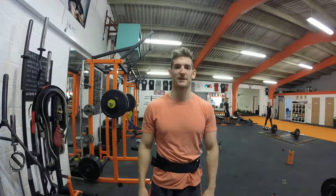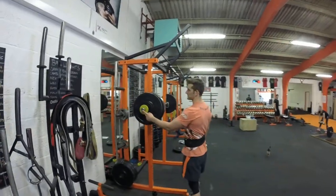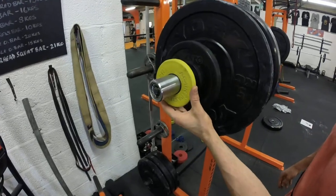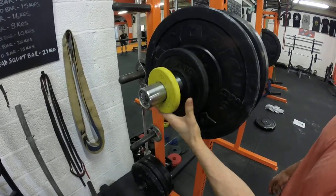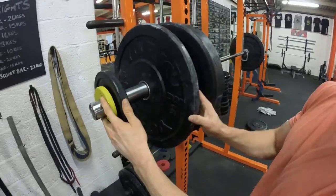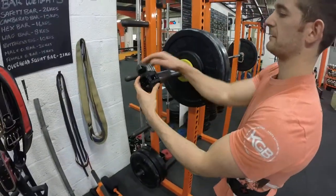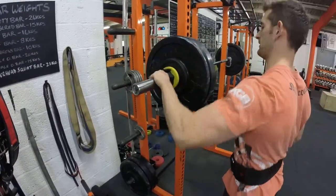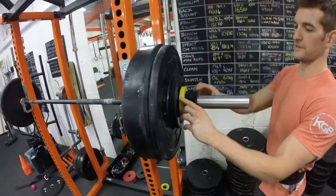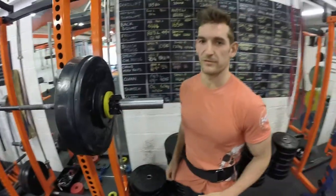Ollie Campbell, CrossFit Ox Originals, Battle of the Beast 14.2. We have a 20 kilo bar, a 0.25 kilo plate, a 2.5 kilo plate, a 5 kilo plate, and a 20 kilo plate — plus three 2.5 kilo plates and a 0.25 kilo plate — making 75.5 kilos.